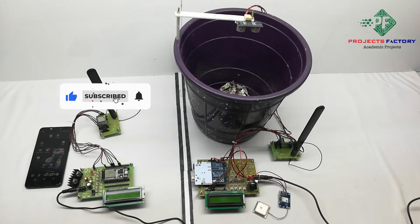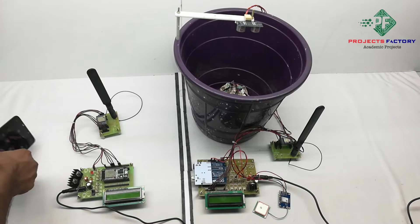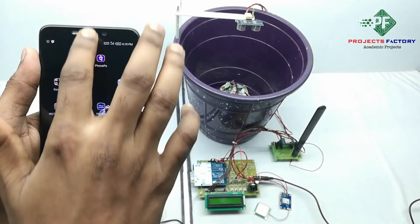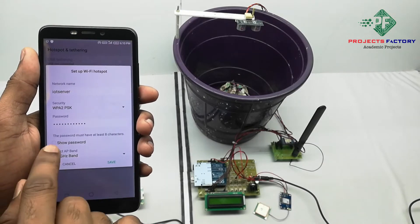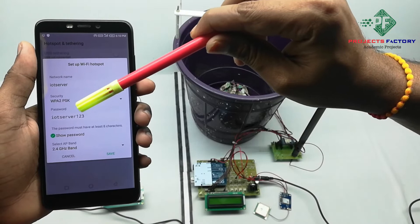Before starting this project, you have to create a hotspot on your mobile with the username 'IoT server' and password 'IoT server 123'. Now we open the hotspot settings. We can see here the network name 'IoT server' and password 'IoT server 123'.